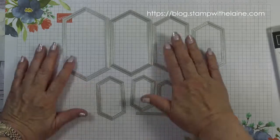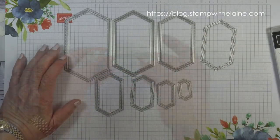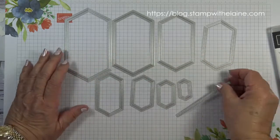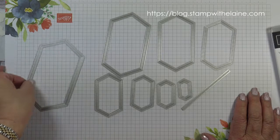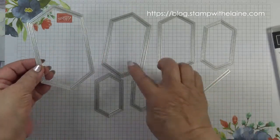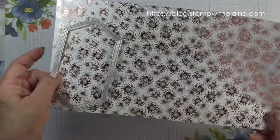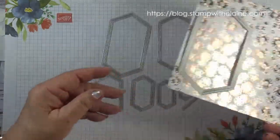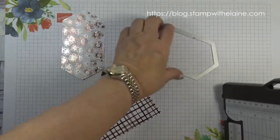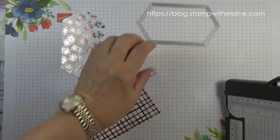There are eight nested dies and one that is a linear one which also gives the stitched effect. We're going to use the largest of the dies to die cut a piece from this floral foil DSP. I've die cut this floral foiled piece with the largest of the nested stitched label dies.